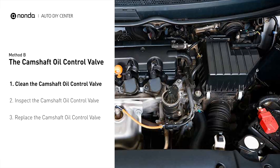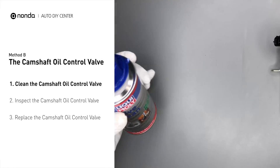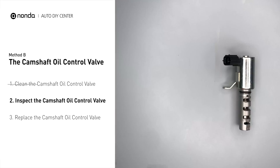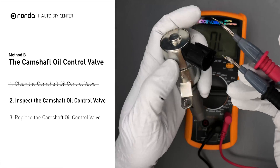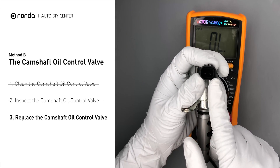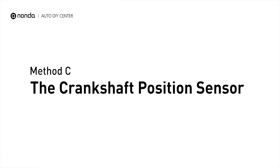Method B: The Camshaft Oil Control Valve. The camshaft oil control valves are usually located in cars that have engines with variable valve timing systems. First, carefully remove the camshaft oil control valve from the engine. Use a valve cleaner to clean the camshaft oil control valve, then use a multimeter to test it. At an ambient temperature of 68 degrees Fahrenheit, the valve resistance should be between 6.9 ohms and 7.9 ohms. If you do not get a reading within this range, the camshaft oil control valve is faulty and needs to be replaced.